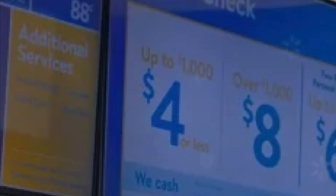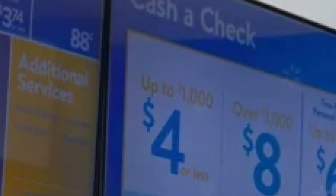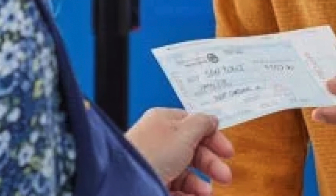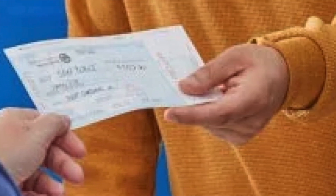In this way you can easily cash a Bank of America check at Walmart. If you have any questions about Bank of America or Walmart, feel free to write them in the comments. Thanks for watching and see you in the next video!